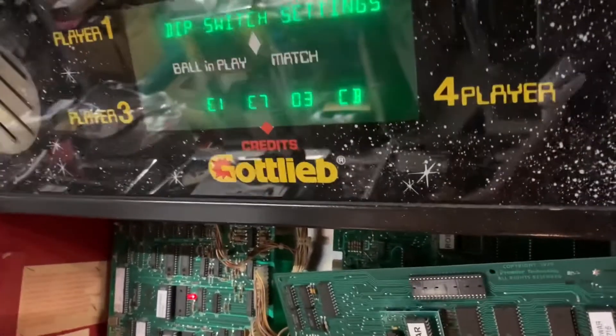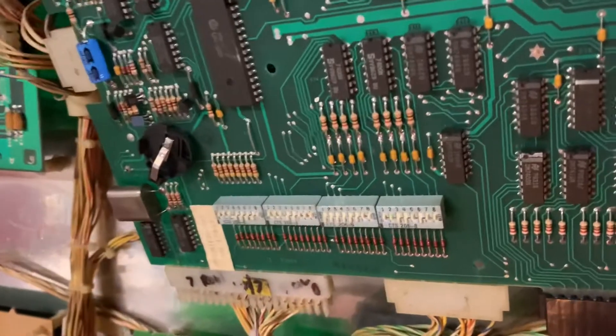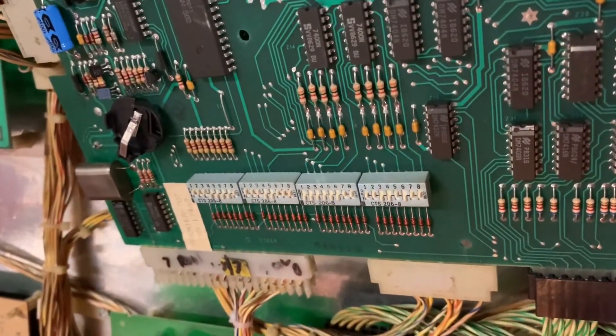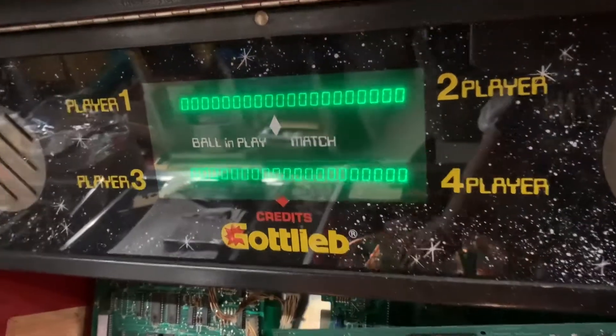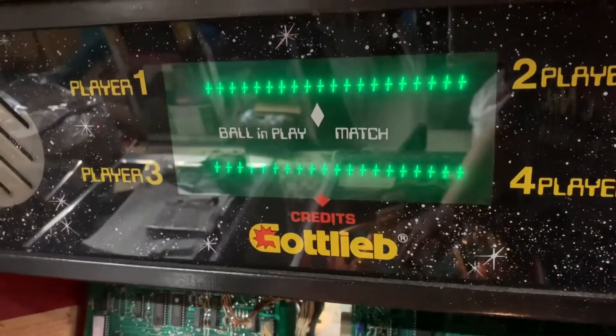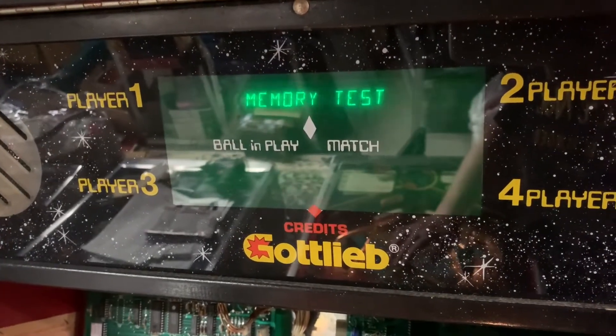I'm going to press the 07 switch. DIP switch settings: E1, E7, 03, CB — those of you that can read in hexadecimal will quickly realize that those are correct. And the display test — the infinitely boring Gottlieb System 80B display test — working fine.